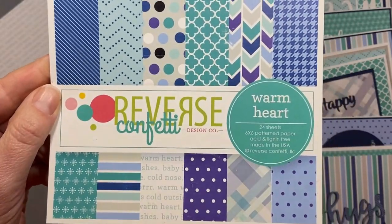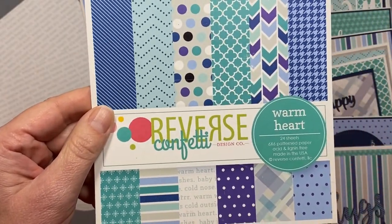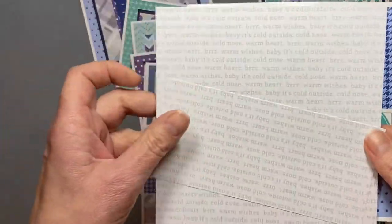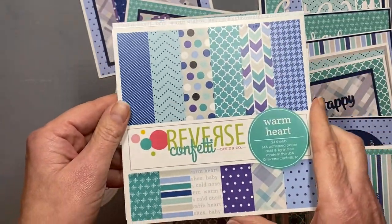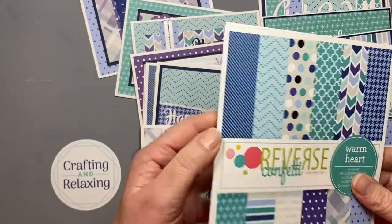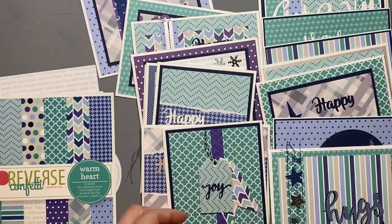I used Warm Heart — it got more votes last month. So this is the one I picked and I had sort of been hoarding it a little, but it was time for it to come out. I used all of it except for these two that have a bunch of words about cold. I'll probably take this piece and a half and put it in my winter paper stash.